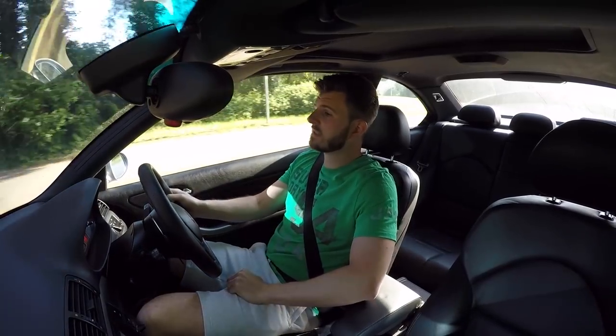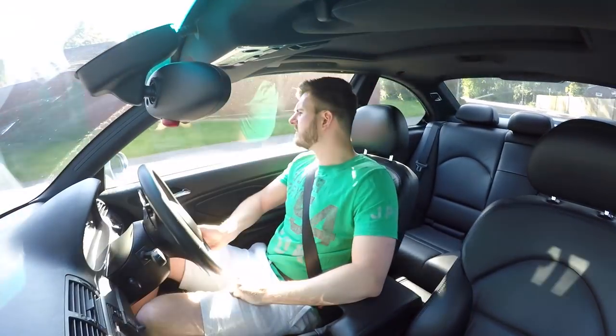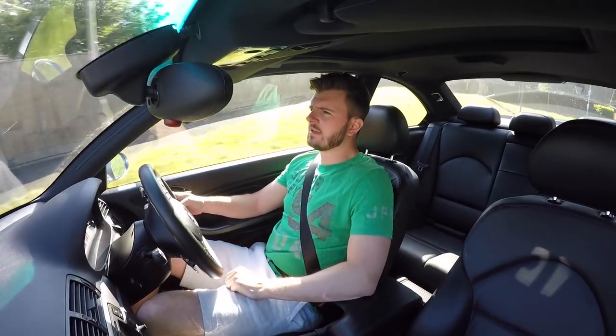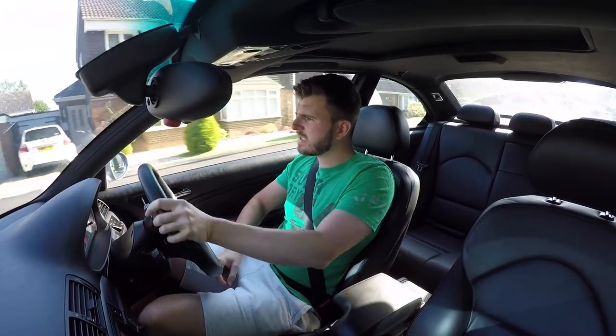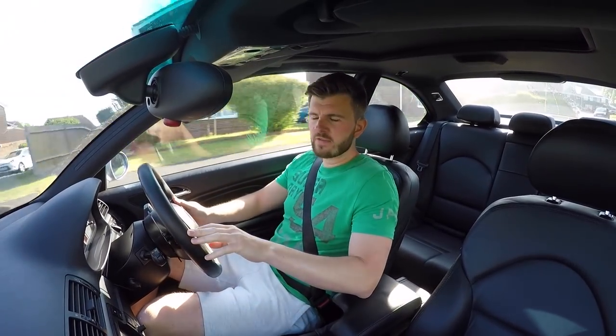If anyone says to you 'oh you've got old single clutch technology', just tell them the Lamborghini Aventador has been fitted with it - you can't beat one of those. I do love my SMG single clutch, although I'll probably post a video later when the pump fails and I'm sat at the side of the road throwing my toys out the pram. But hopefully that clears up a lot of the modification stuff for you guys.